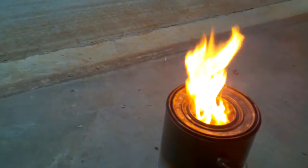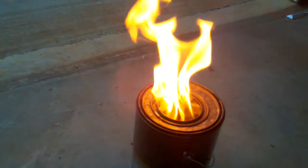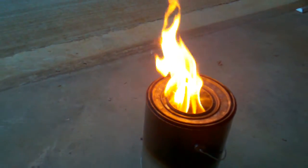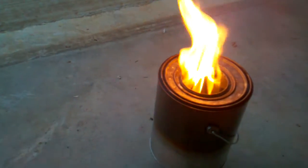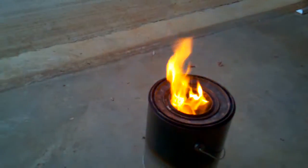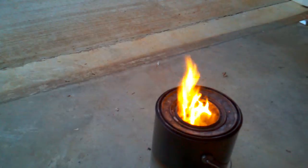Right now the fan is still going. I'm going to turn the fan off. I turned it off — you see the gas being burned and the flames. Now I'm going to turn the fan back on. Right now the fan is on low, and as I turned it on, you see the flame characteristics change.